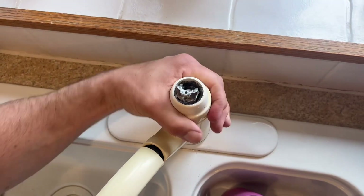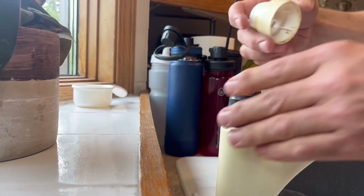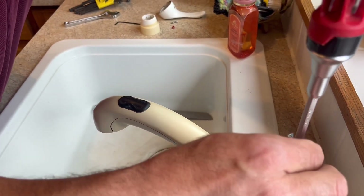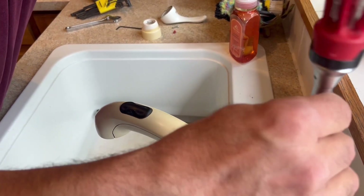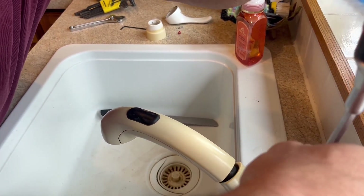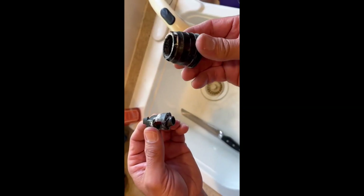Just pop the handle off, then we take off the decorative spacer ring. Once we get that out of the way, we need to take out the retaining screw for the swivel control. It's just a Phillips screwdriver for that, so we'll take that out.